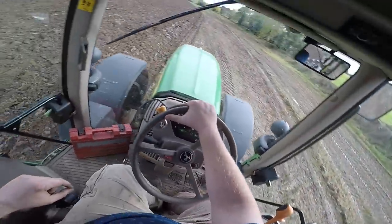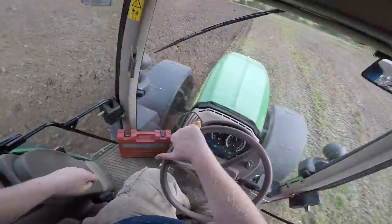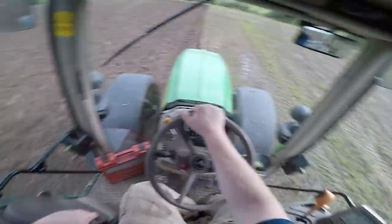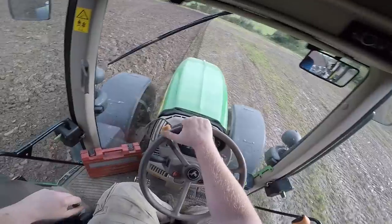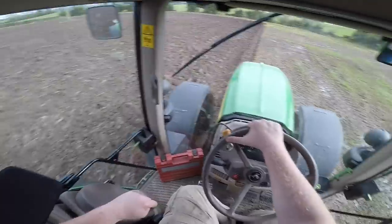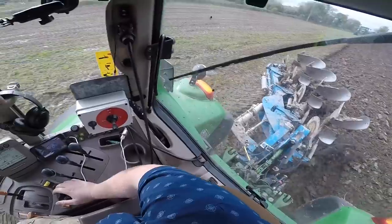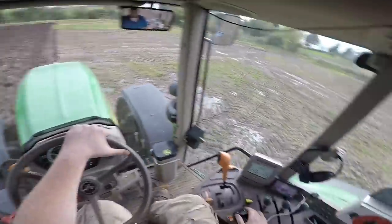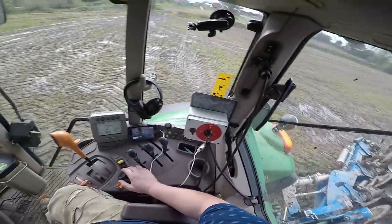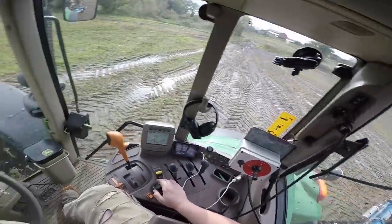It's going to be interesting to see what the weather does in relation to getting it sown. There's probably about three acres left in this field, and there are two smaller fields out the front with about two acres in each of those.